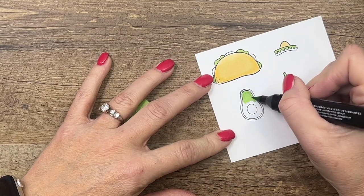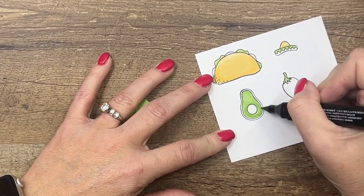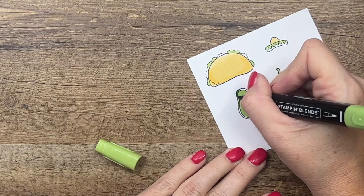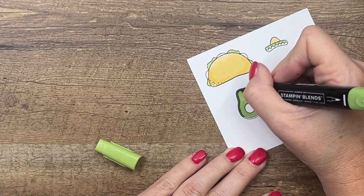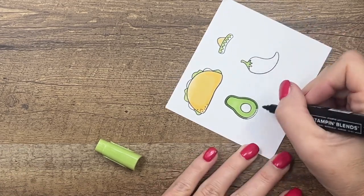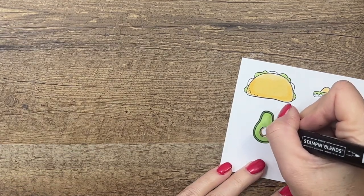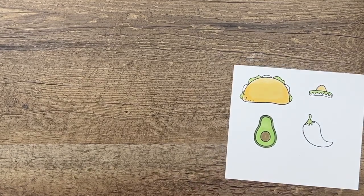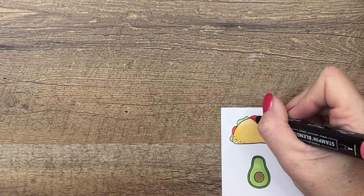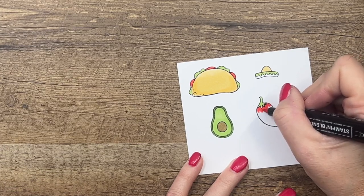While we have the light green out, let's do our avocado — color the inside with the light color. Then go back with the dark on the outline of the avocado. The bullet tip is better for this because it gives more control on a skinny line — just tap the color down, don't leave the marker down too long. Color the pit in with Soft Suede. For the tomatoes, use Sweet Sorbet, and then add some Sweet Sorbet to our pepper as well.